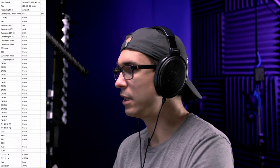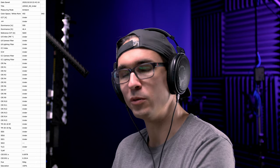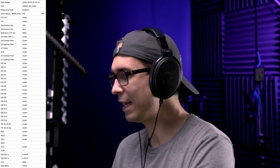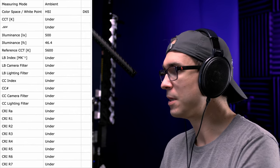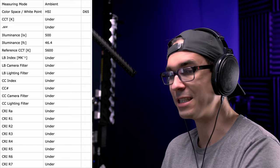If we go down to red color temperature, I put it up to 100% saturation at zero degree hue — that's all red — and I was measuring zero degrees at 100% saturation. At 100% power in boost mode, I was getting 500 lux. You can see all the measurements I took on screen.